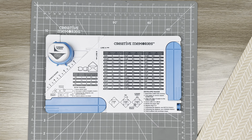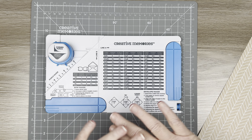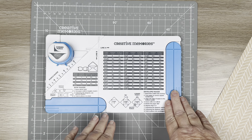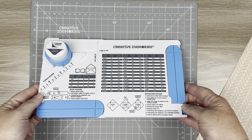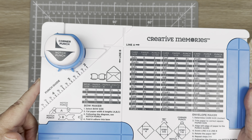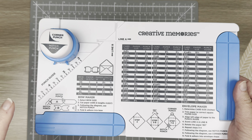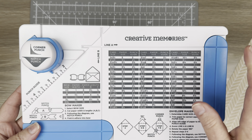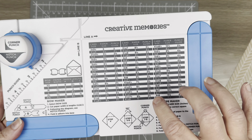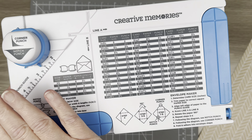Hi Scrappy friends, it's Kim back from Making Creative Memories in Time. Today I am demonstrating the newly released — a bring-back tool from Creative Memories — this is the envelope and bow maker. It's two tools in one, and today we are only going to focus on the envelope maker part, and then I'll do another video on the bow maker part.